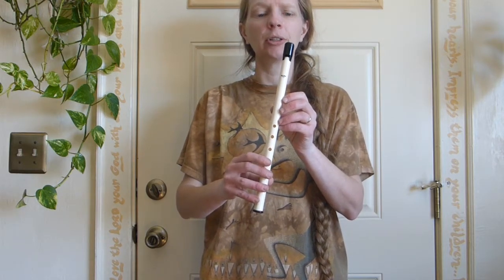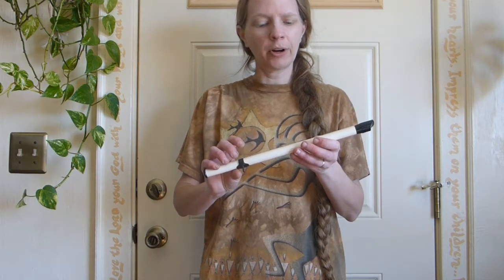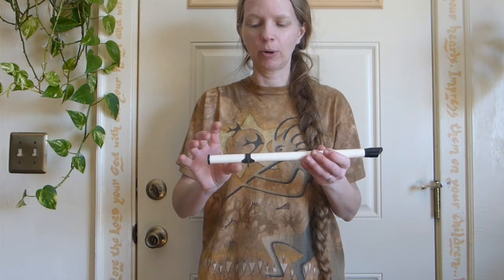This one was made by the Susato company. They make a lot of really good instruments. They still make penny whistles, though they look a little bit different than this one. Very easy to play, well in tune. I can't tune it to anything else because it doesn't move, but that's fine for what I need it for. Susato penny whistle.